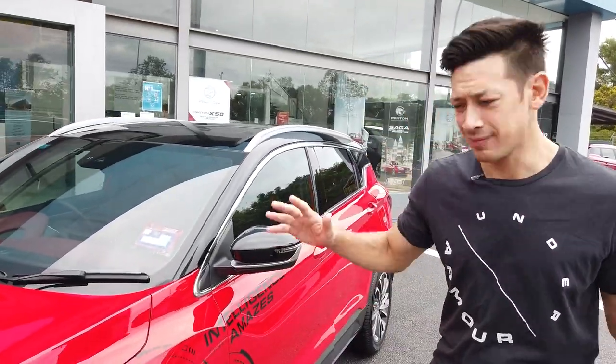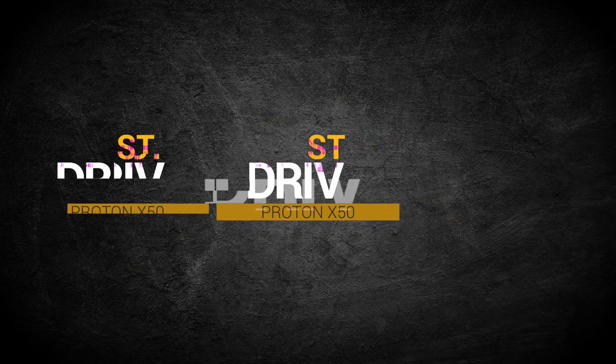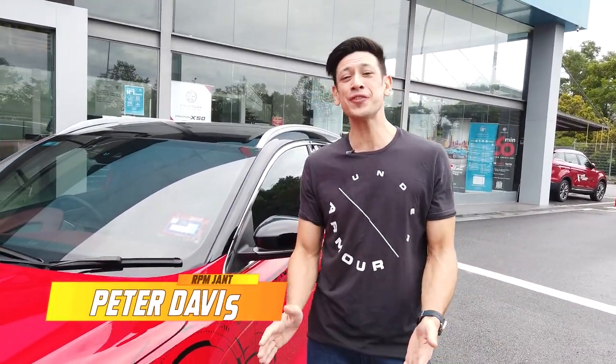We're here today to check out the Proton X50. I'm Peter Davis, and welcome to Fuel — this is Test Drive. We're here at Proton, the Apple 4S in Bangui, one of Proton's largest service centers in the whole of Malaysia. It's a one-stop service center with great customer service, sales and service, body parts and paint, and spare parts.